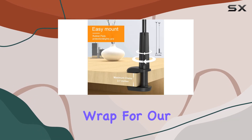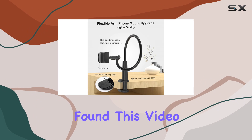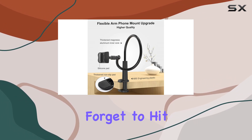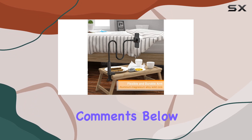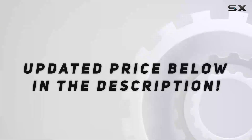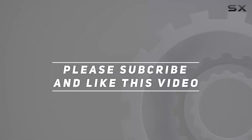And that's a wrap for our review of the Shaw phone holder bed gooseneck mount. If you found this video helpful, don't forget to hit the like button, subscribe for more tech reviews, and leave your comments below. Until next time, stay connected — check out the video description for the updated price, and thank you for watching.